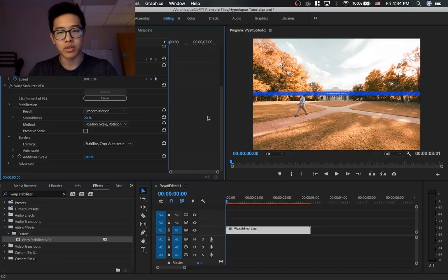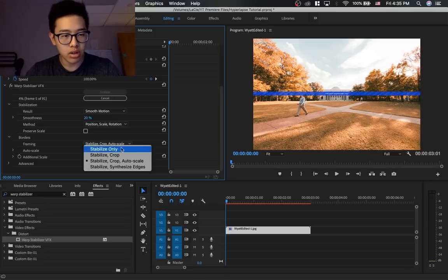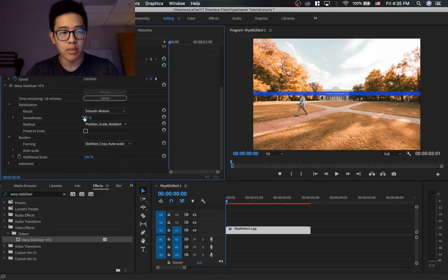Sometimes the smoothness can go up to 50, but the more you increase the smoothness, the more Adobe Premiere will crop the actual video. You can set it to Stabilize, Crop, Autoscale, but if you do use Autoscale, make sure you're not bringing the smoothness number up too high. Adobe Premiere Pro is basically going to analyze this, and I'll show you guys what that looks like now.